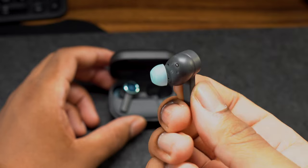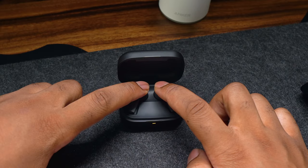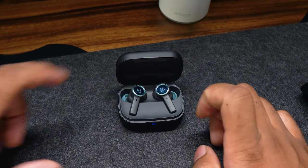If you want to restore your Beoplay to factory settings, place both earbuds in the charging case and close the lid. Fully open the charging case lid and press and hold the touch field on both left and right earbuds. After six seconds, Bluetooth pairing mode will be triggered and the light will flash blue.